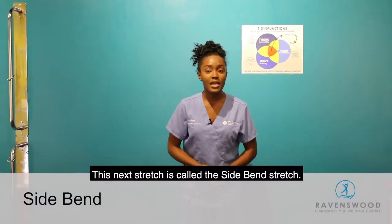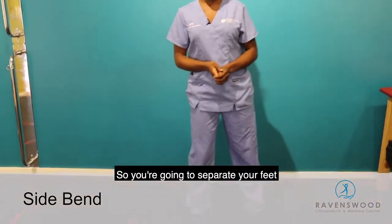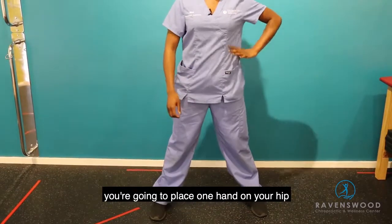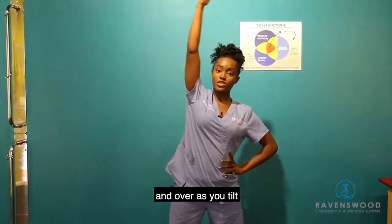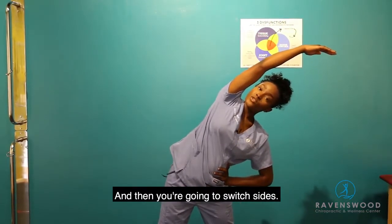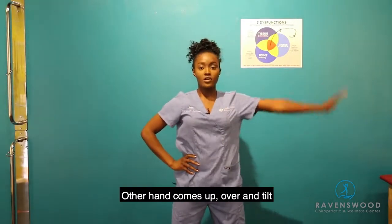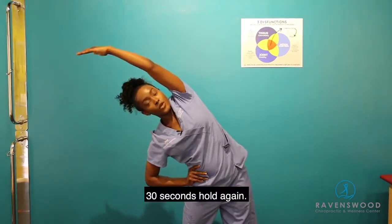This next stretch is called the side bend stretch. Start with a wide stance — separate your feet wider than shoulder width apart. Place one hand on your hip and bring the other hand up and over as you tilt as far as you can to the side. Hold for 30 seconds, then switch sides: put your other hand on the other hip, bring the other hand up and over, and tilt. Hold again for 30 seconds.